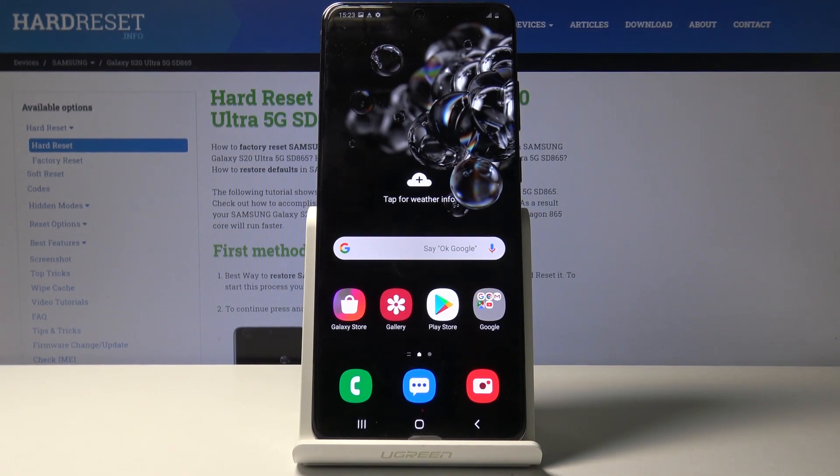Welcome. In front of me is a Samsung Galaxy S20 Ultra, and today I'll show you how to capture a screenshot on this device.